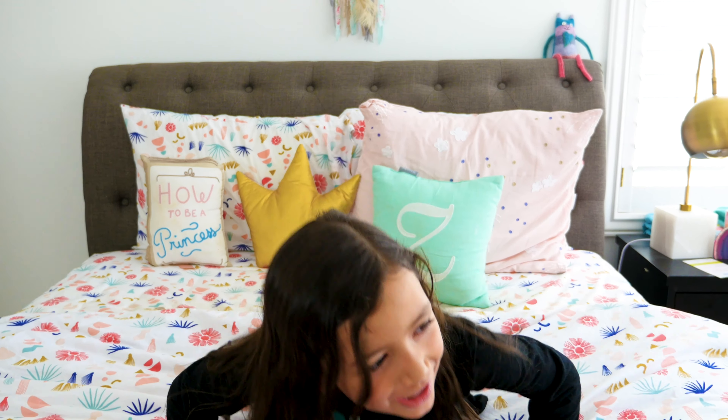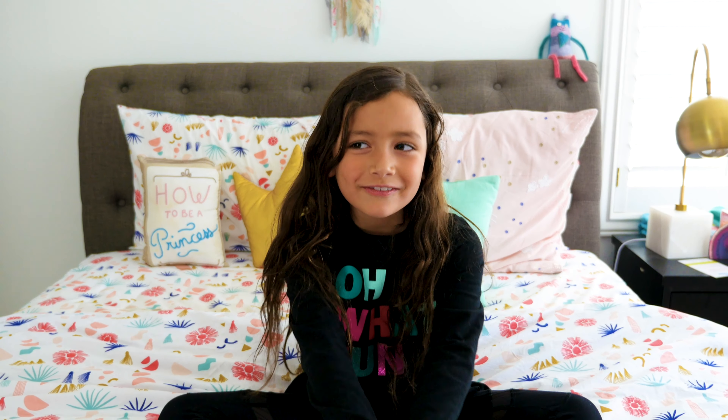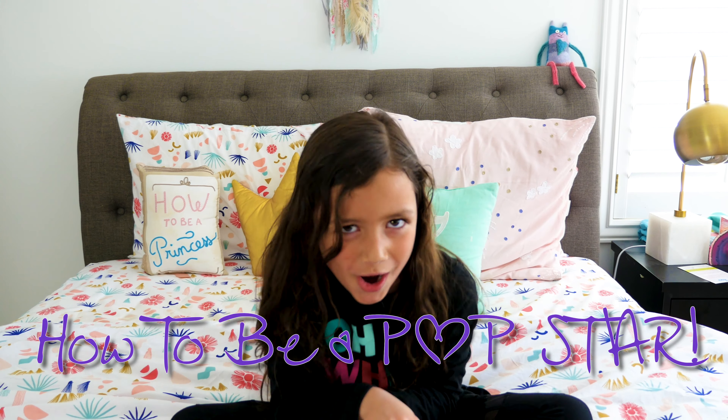Hey guys, welcome to the Zozo Show! I'm so excited to see you. I'm teaching you how to be a pop star.